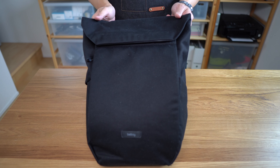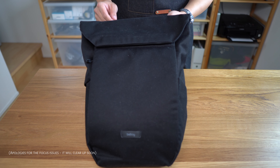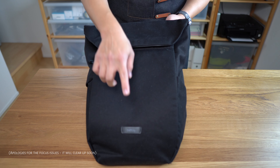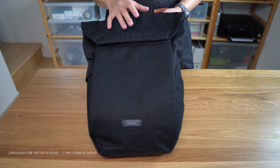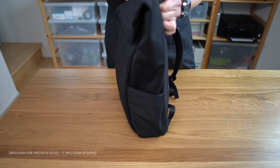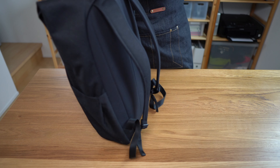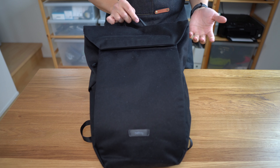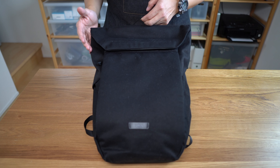Hello, my name is Mountain and today I'd like to talk about the Bellroy Melbourne Pack 18 liters. It's designed as a compact, relatively minimal urban use bag for people with lighter EDC loadouts — a use case that has increased dramatically in this new COVID world where people are telecommuting more and going out socially less.